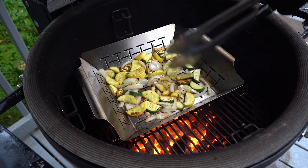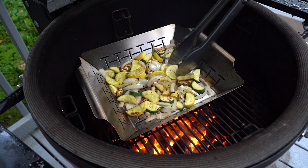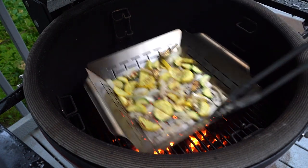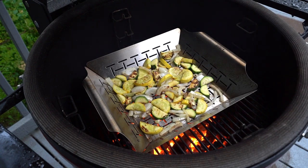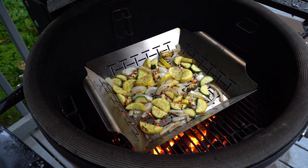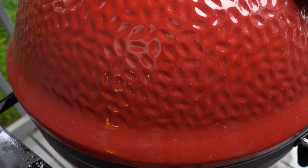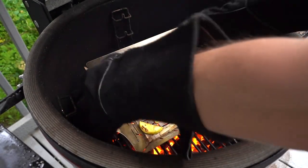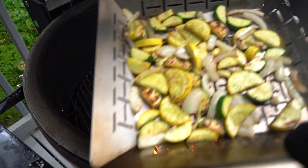I'm getting some good char on these. And just like that, we are done. You have to wear grill gloves — this stainless steel pan gets super hot.